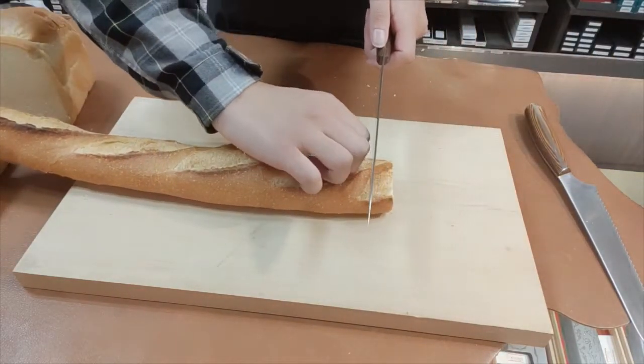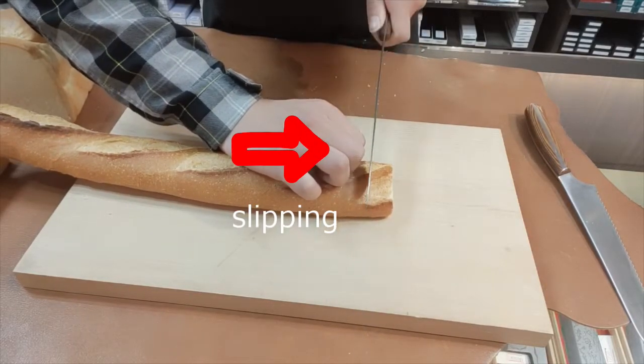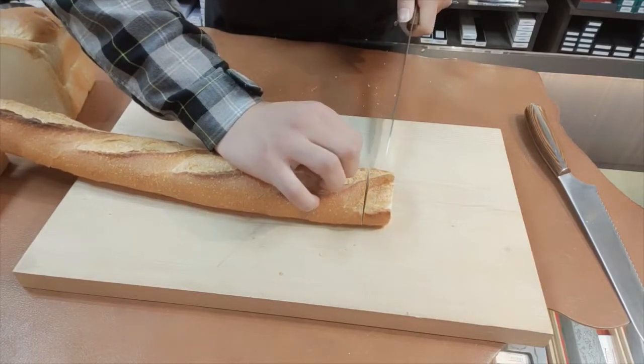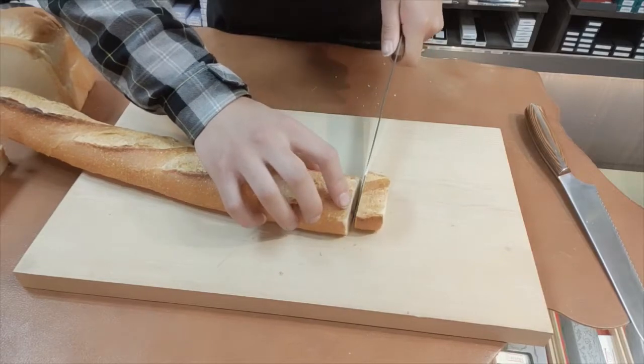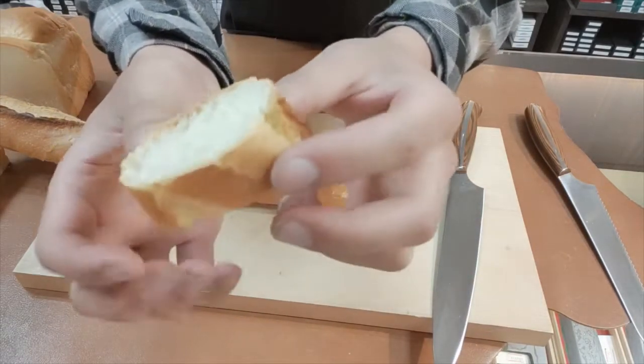Okay, I'll use the slicer first. When I try to cut through the baguette, the edge slips, so I have to press down hard to cut through it. But the surface is still quite smooth and nice.